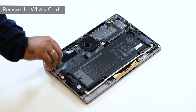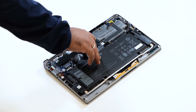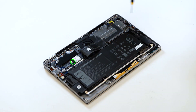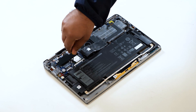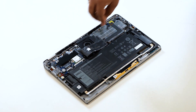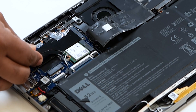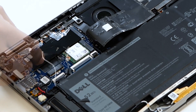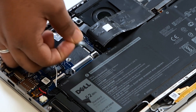Now let's remove the WLAN card. Gently peel off the Mylar sheet that covers the WLAN card. Remove the single screw that secures the WLAN card bracket and WLAN card to the system board. You can now remove the WLAN card bracket. Carefully disconnect the cables from the connectors on the WLAN card. Then slide and lift the WLAN card away from the WLAN card slot on the system board.